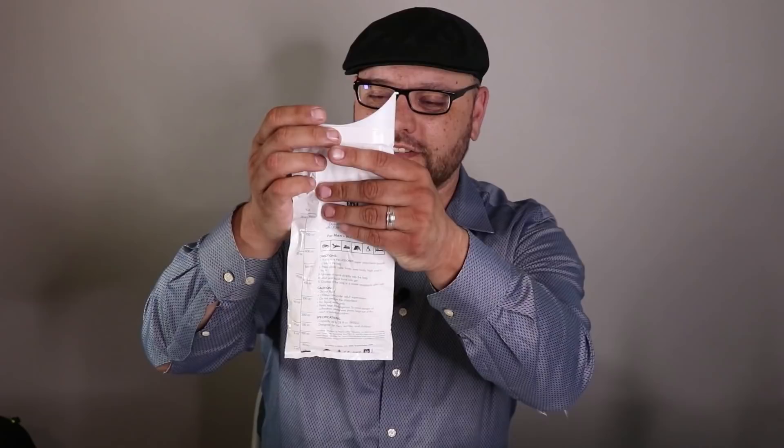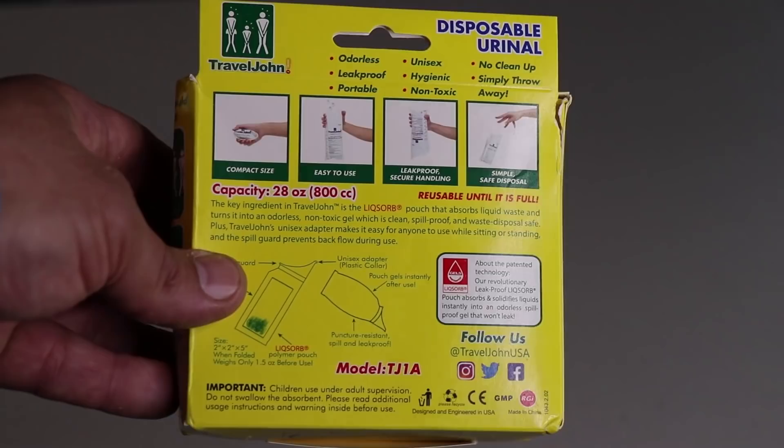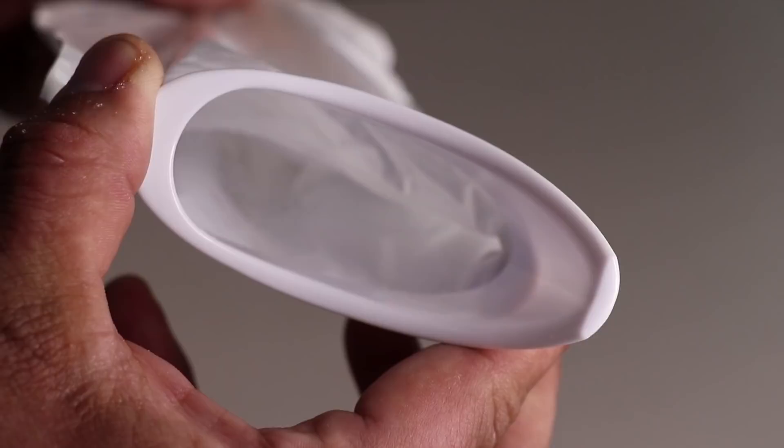This is what the Travel John looks like once you unwind it. It's very basic — it all folds into each other, you unwind it, and this is where you go to the bathroom. At the bottom, it's just a bag, kind of like a barf bag, with a substance that absorbs all the liquid. The Travel John has a capacity of 28 ounces or 800cc, and it's reusable until absolutely full. The key ingredient is the Lixorb pouch that absorbs liquid waste and turns it into an odorless, non-toxic gel — clean, spill-proof, and waste-disposable safe. It's definitely better than a cup or Gatorade bottle that you might risk spilling in your vehicle.